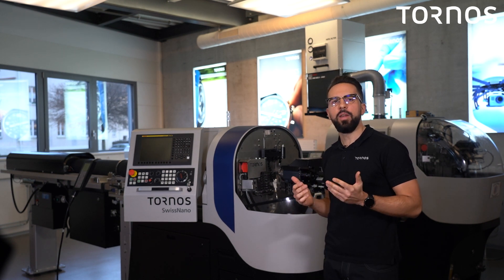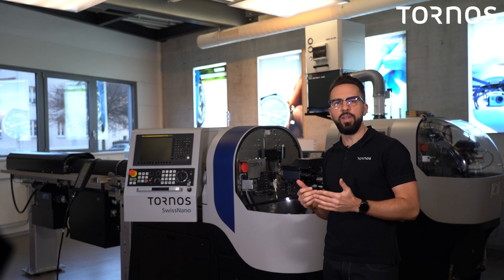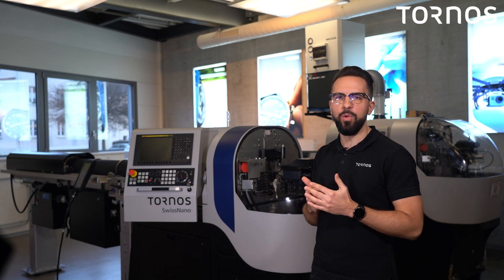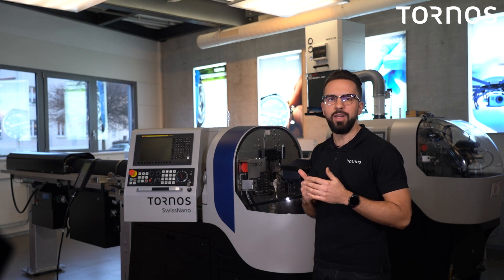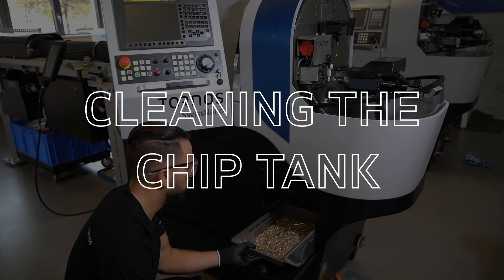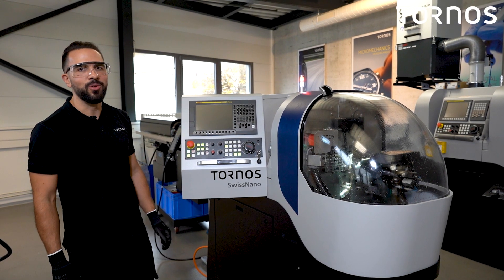If you apply all the recommendations we are going to cover in this video, you should see a clear improvement of the machine performance over time. Note that all those recommendations are invaluable in your maintenance book. Let's start with the daily maintenance on your Swiss Nano 4.